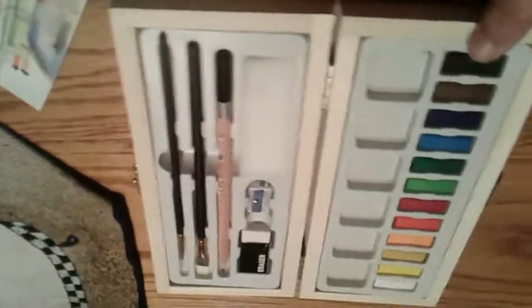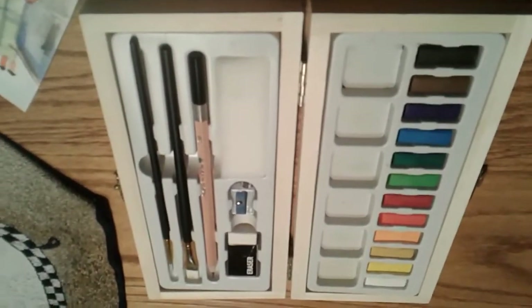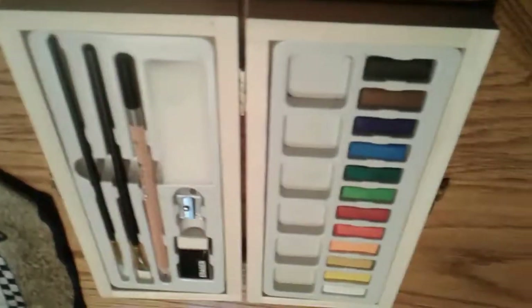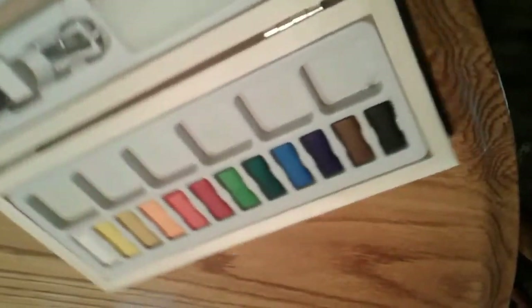If you can afford Prang, get Prang. I've used Prang a lot before — you can actually mix the colors. You can't really mix these colors or work them. I mean, they are what they are. It's an okay set to throw in the back of a car if you're just going to do something quick, but I was really upset with how shoddy and cheap this is.